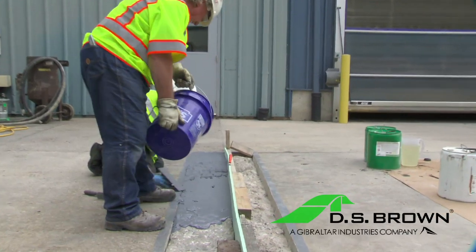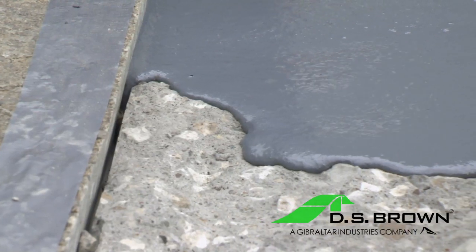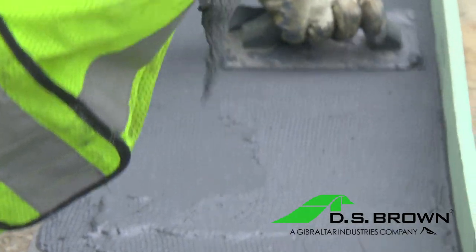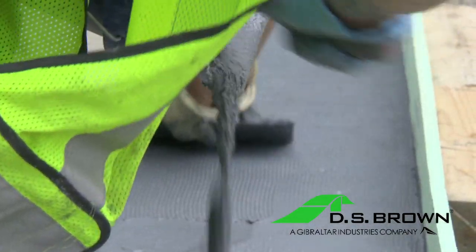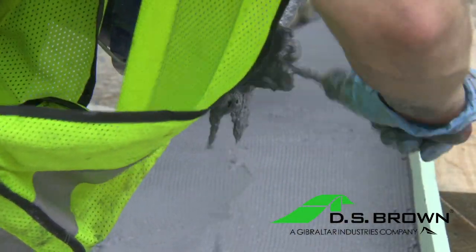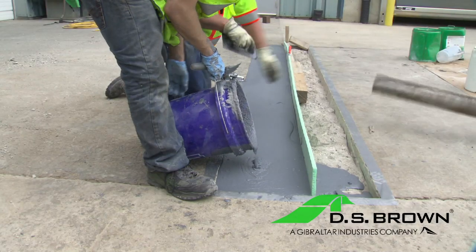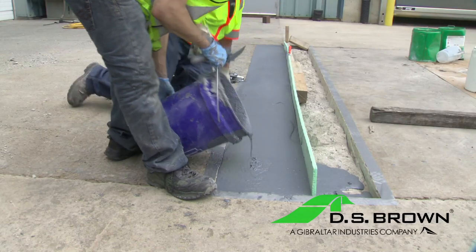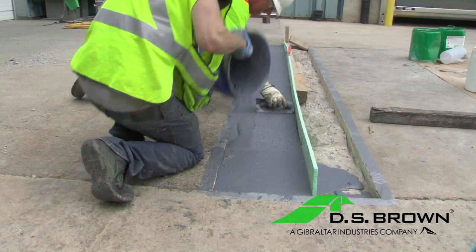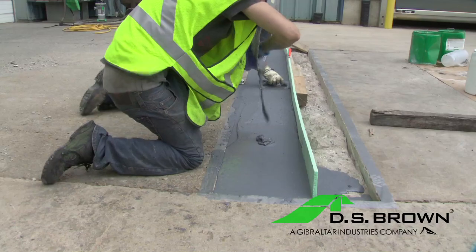After properly mixing the material, you can start pouring the material into the void. Delpatch Elastomeric Concrete is self-leveling. Utilizing your trowels, transfer the Delpatch out of the pail and into the repair area. Any remaining material in the pail can be removed with trowels. If multiple Delpatch mixes are required, start at one end and work your way to the other end. Do not allow any layering of the Delpatch. This will provide the best and strongest repair and provide a long-term solution for your pavement.